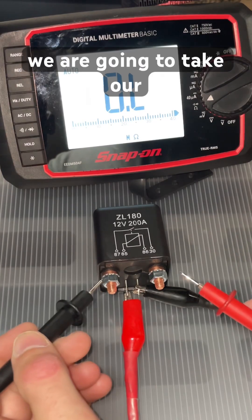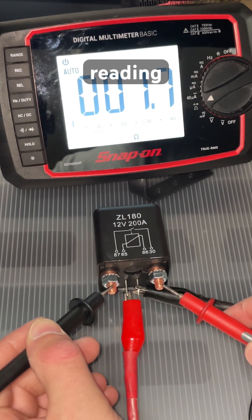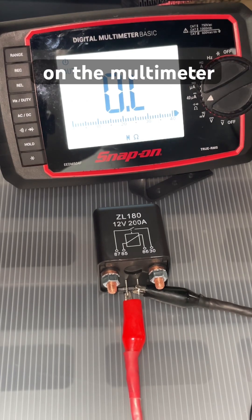With our switch loaded, we are going to take our leads and read across to take our resistance reading. Our resistance is 1.4 ohms. If your switch was bad, you would get an OL, or open loop, on the multimeter.